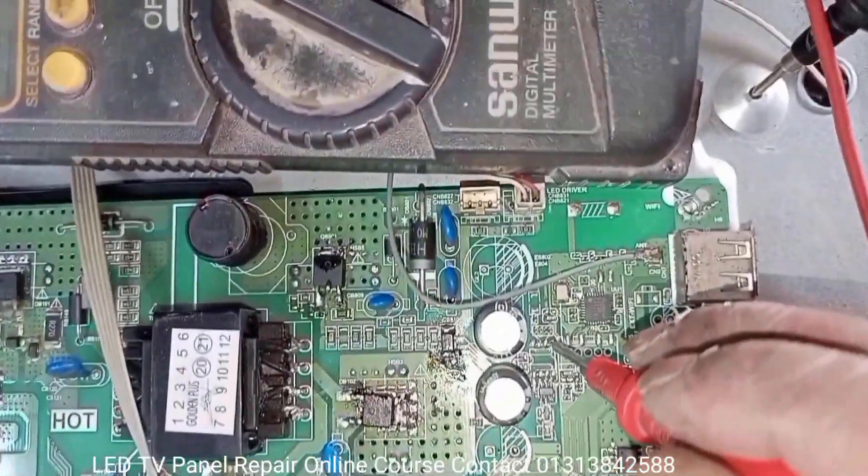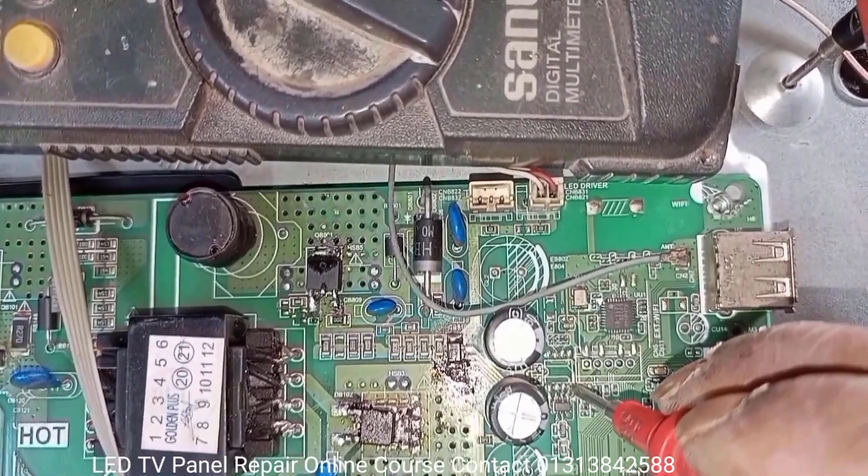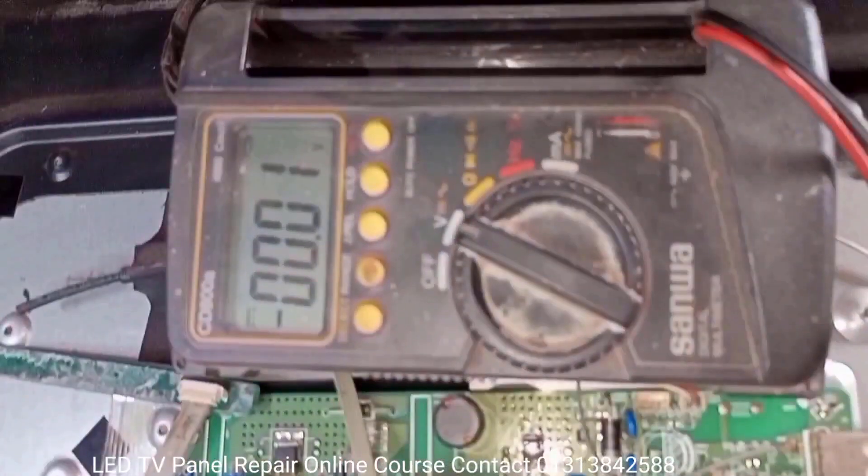Check the processor IC output and backlight inverter IC input triggering voltage. There is only 0.1 volts, but it should be 3.6 volts.